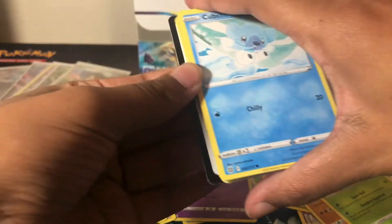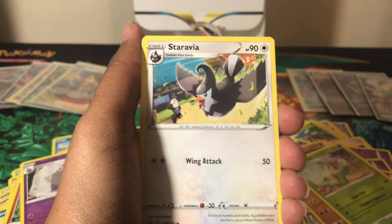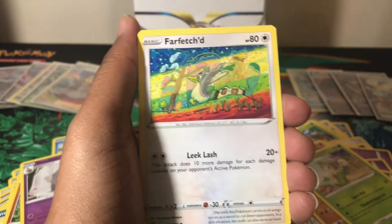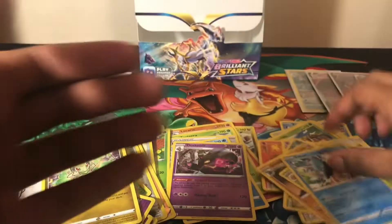Second to last pack: Magmar, a Staryu, reverse holo Dusclops, and a non-holo — another V-Star energy, making four in this opening. Last pack! Let me do the card trick on this one. We have a Water Energy, Gloria, Star Raptor, Oran Berry, Swirlix, Shinx, Farfetch'd, Executor, Grimer, reverse holo Axew, and a non-holo Glaceon.